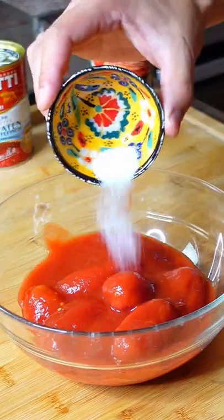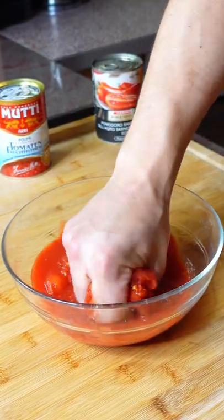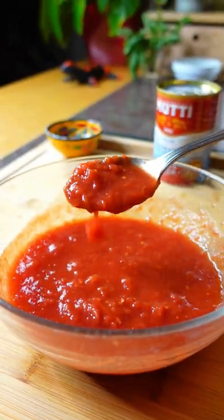Now just put the tomatoes and salt in a big bowl and crush them with your hands until you reach the desired consistency, and your perfect sauce is done.